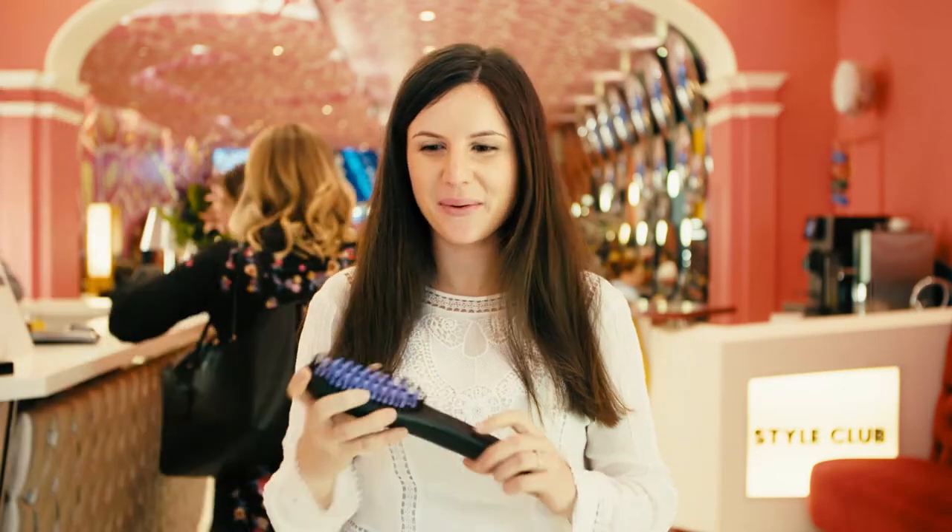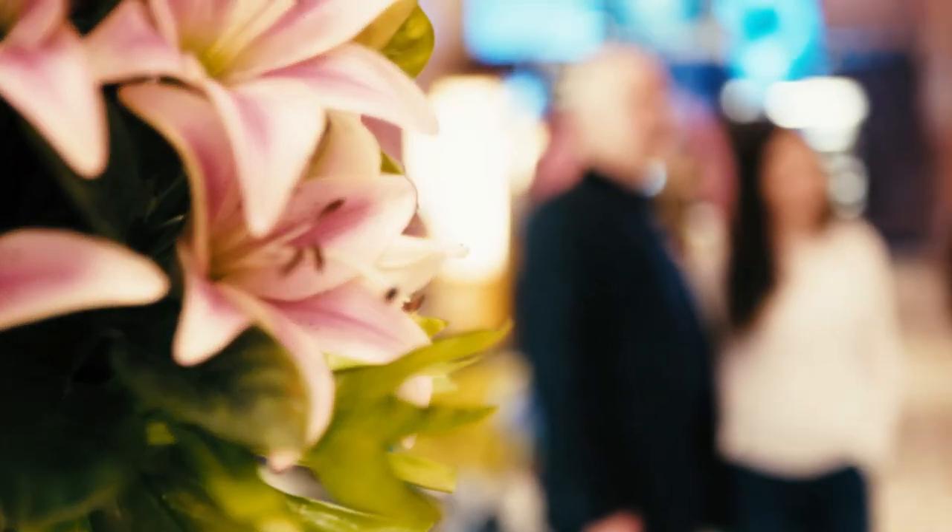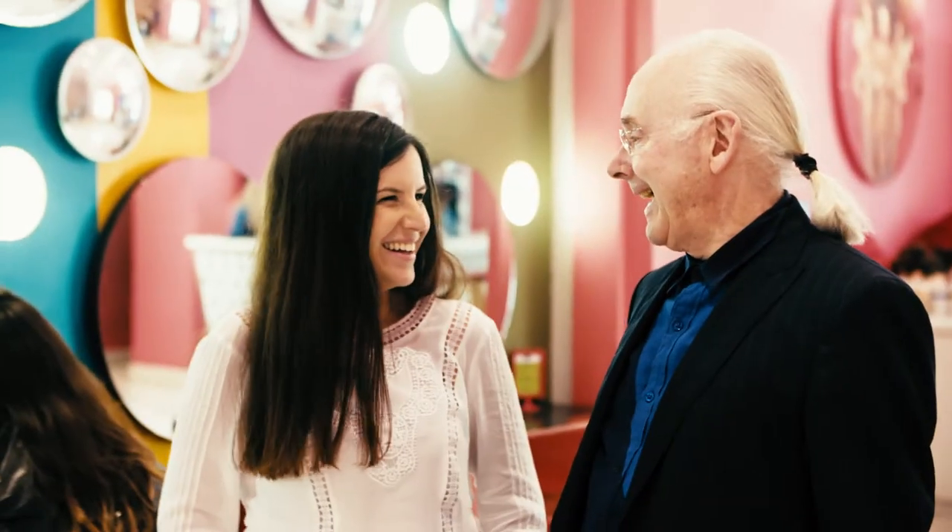Hi, I'm Sharon Rabi. I'm the creator of Daphne, the original hair straightening brush. Today I'm here in Style Club, an amazing place, and we're introducing the new Daphne Go.